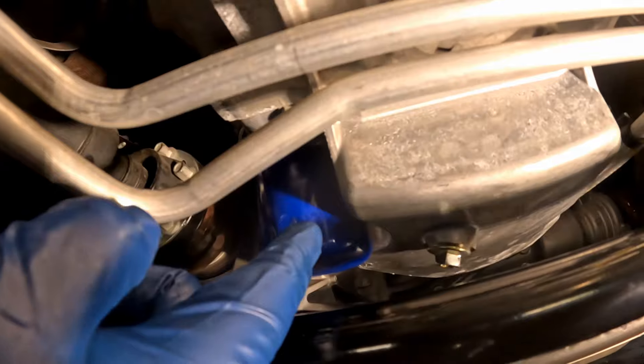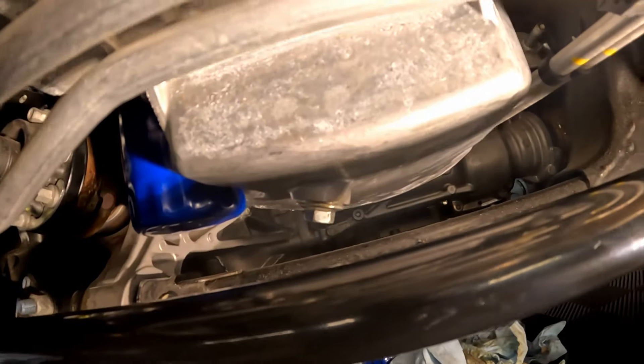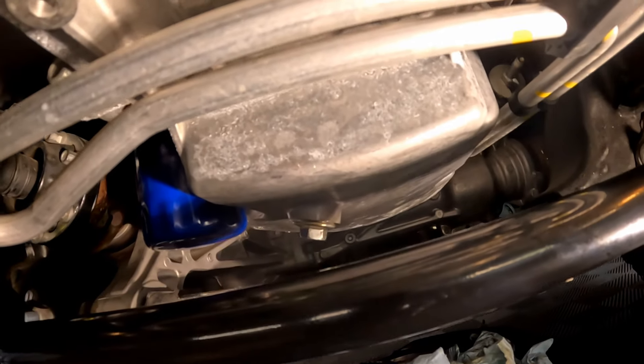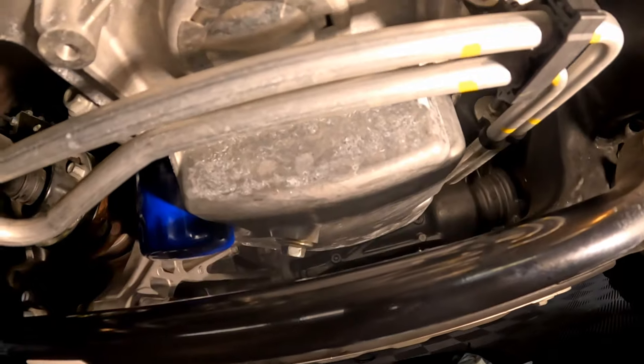We've got the new PF63 filter on there, the drain plug tightened back down, and all the oil drained. I let it drain for over 30 minutes — actually went and took a lunch break. We should be done with everything down here and just need to refill the oil.